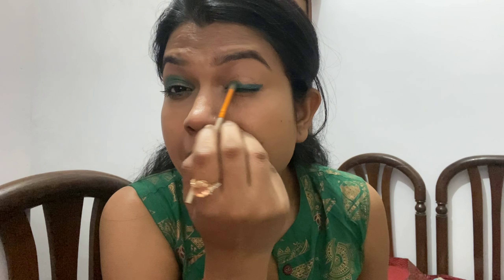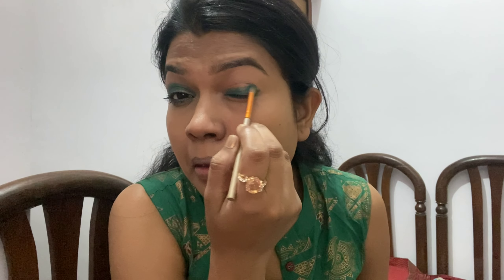I am using a round brush for blending. I blend the brush properly so that the wing look is maintained nicely.